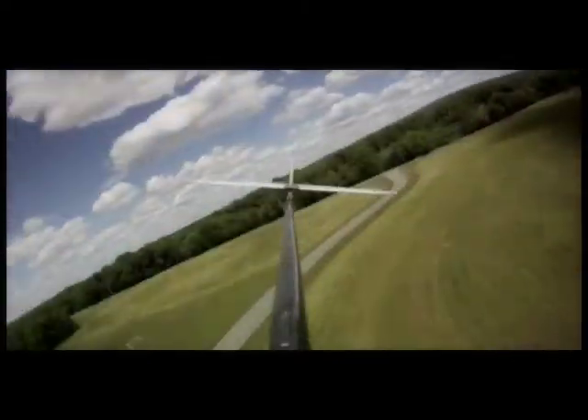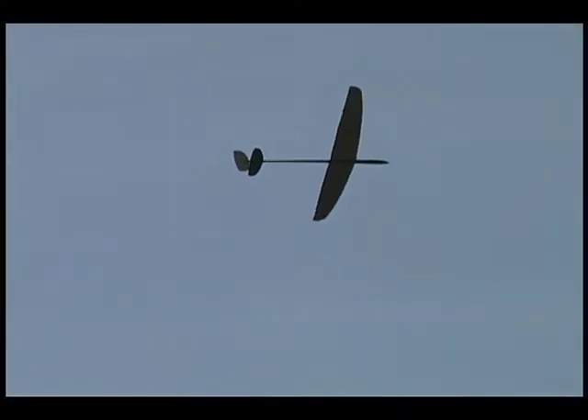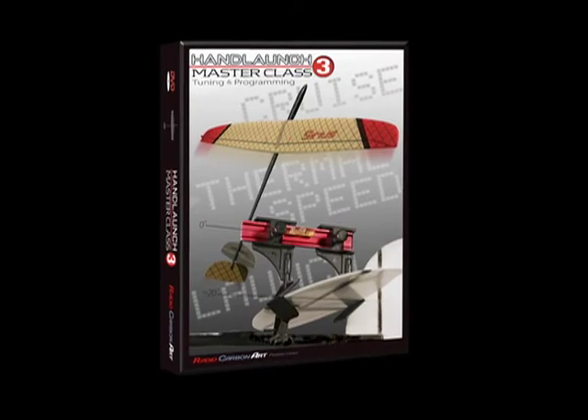Getting your hand launch glider to fly itself smoothly, yet still have it be sensitive enough to tell you when it's in lift or sink, is critical in achieving thermal performance. The new Hand Launch Masterclass 3 training DVD